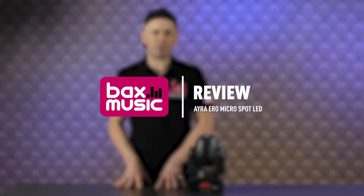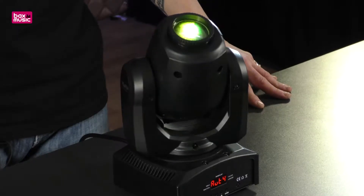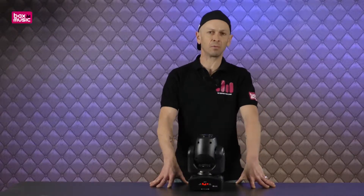You've got in front of you the Ayra Eero Micro Spot. It's a bit of a mouthful, but this is small, compact, and does the job. Now, many years ago when I started DJing I used to look at moving heads and think, wow, wouldn't it be amazing to have some — but they were very, very expensive. Well, today they're not. Yes, you can get high-end items, but you can also get moving heads on a budget.